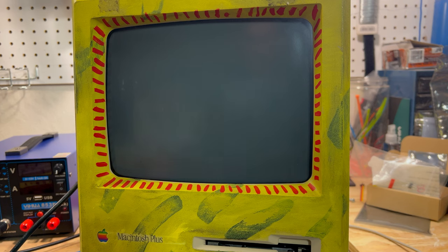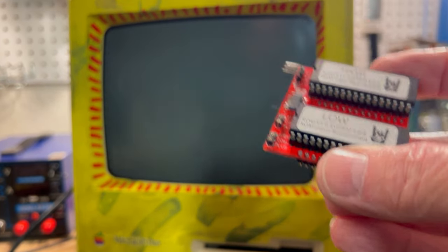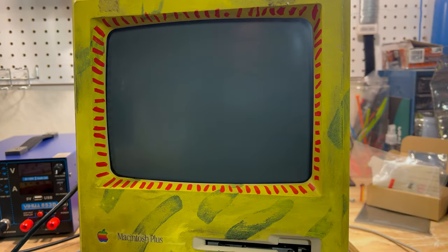I don't have the BlueSCSI hooked up to it at the moment because I don't want anything to happen to it unless something terribly goes wrong. We are going to flip the power and I hope that it works — otherwise it's going to mean getting another logic board and I'm going to give up on the idea of having one of these in there.